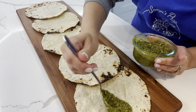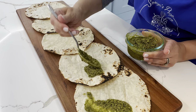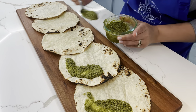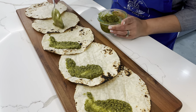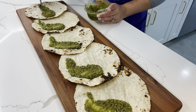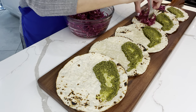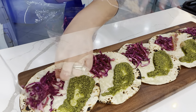I took some pesto sauce — the one from the container was a bit too thick, so I diluted it with a little avocado oil or olive oil just to thin it out. I smeared that onto the top half of the tortilla, and we're playing around with lots of different textures and colors. The purple cabbage slaw goes on the bottom, and the fish goes right in the center.